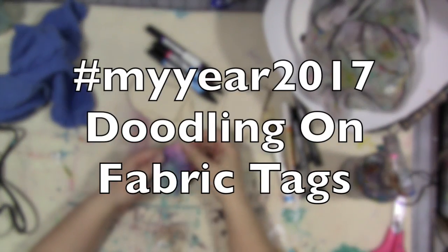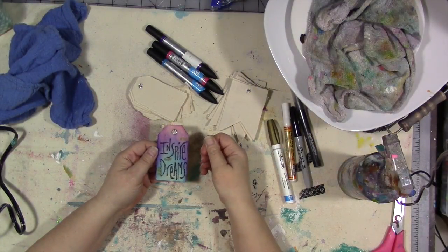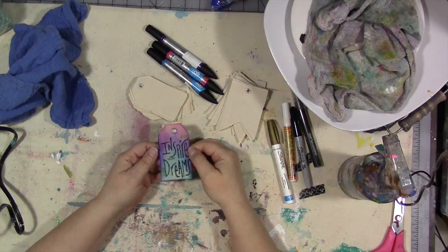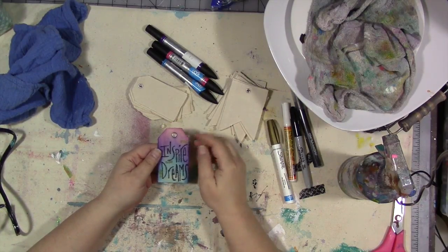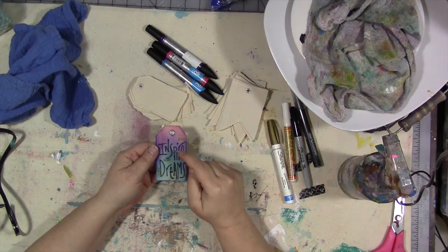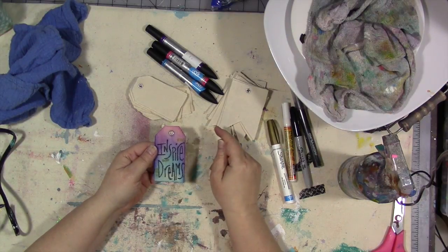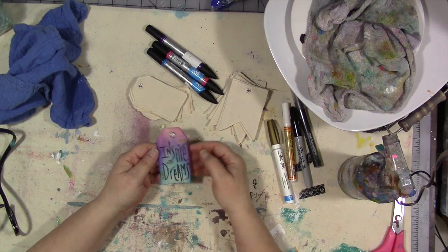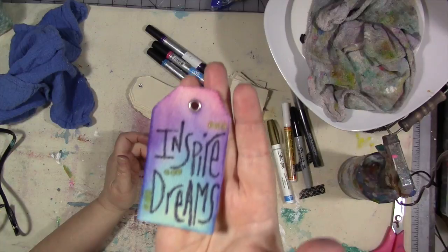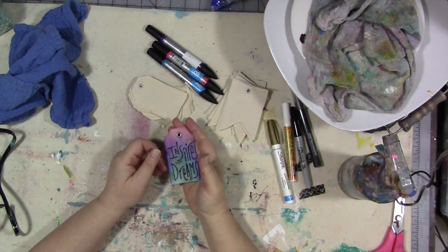Hey guys, I'm here again this week in the My Year 2017 Facebook group to bring you yet another idea using markers, pencils, or crayons. And this is my idea. I didn't use any paint on this. Super cute. I'm going to show you how I did it.